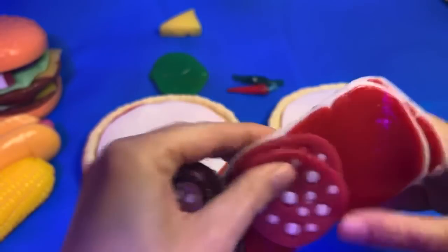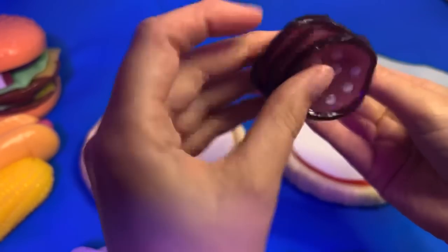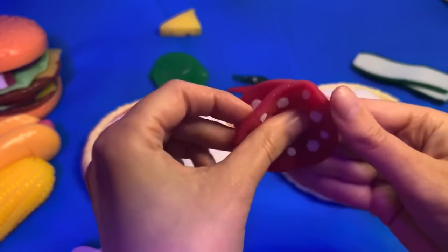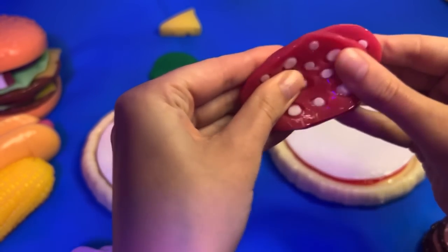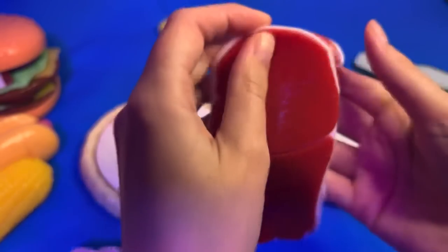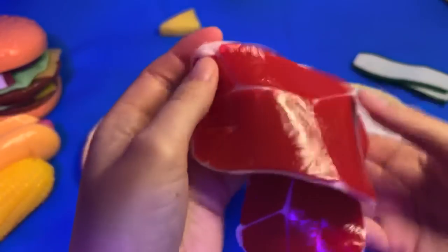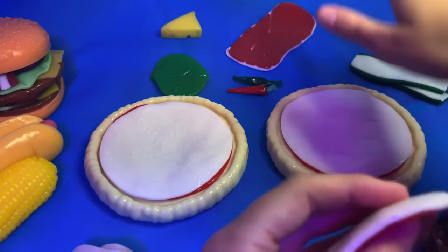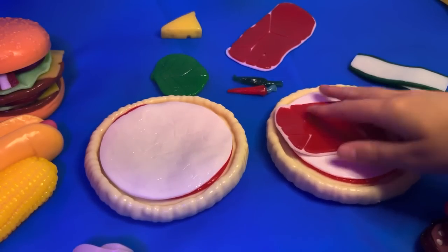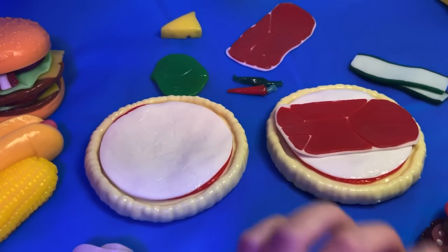In terms of meat there's a lot of choice. This is the sausage - it's like a spicy sausage type thing. We have regular classic pepperoni, and then we have prosciutto ham, which is kind of like a smoky bacon type thing. We also have a fried egg as well.